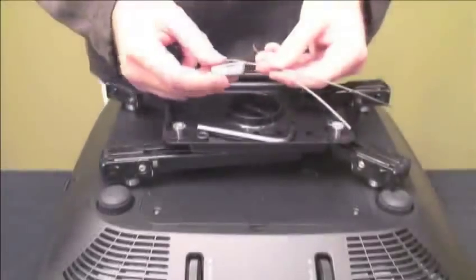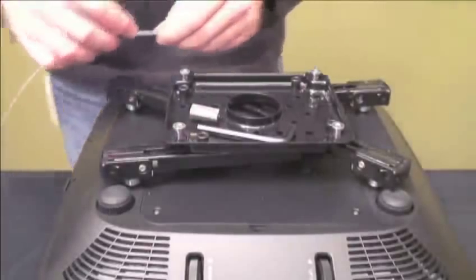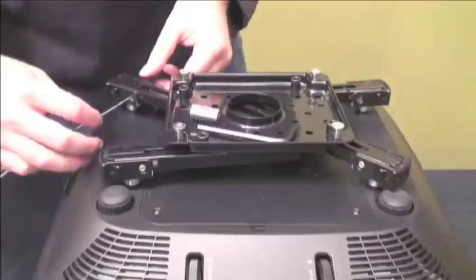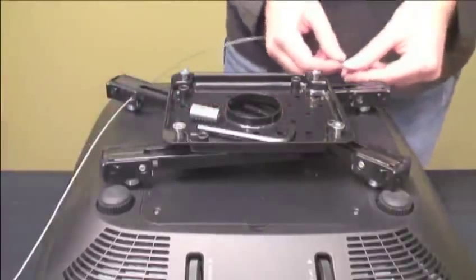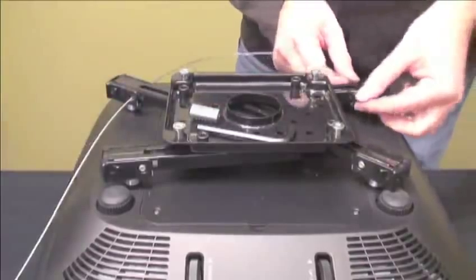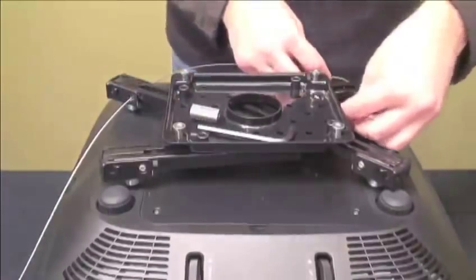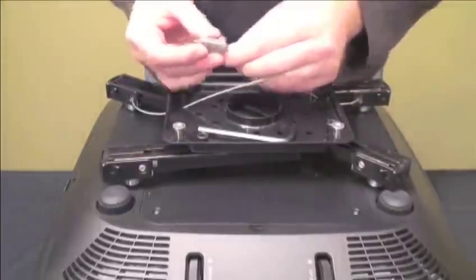For even more security, the new interface includes the SEC-1 security cable accessory. To install, thread the cable through two of the mounting legs and then through the holes in the mounting plate. Then slide the ends of the cable through the lock and pull to tighten. The lock and excess cable fit nicely inside the tool storage area and are hidden out of sight.